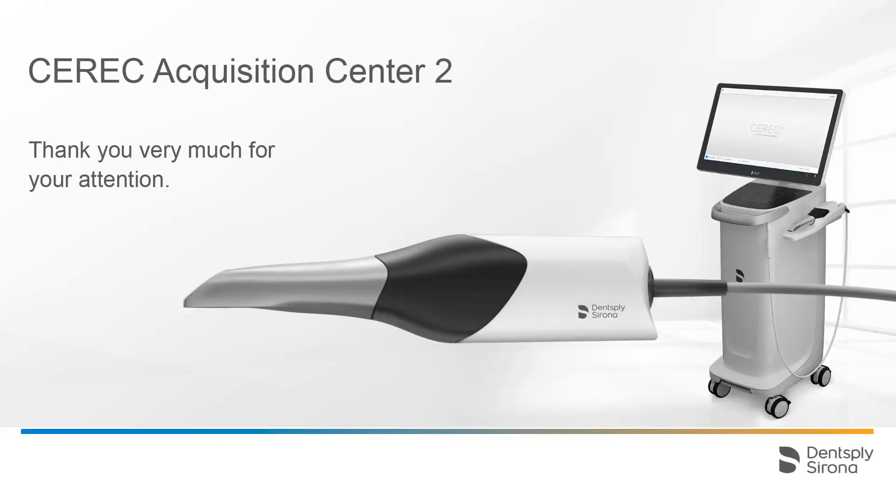Thank you very much for your attention. We would like to wish you every success when working with CEREC.